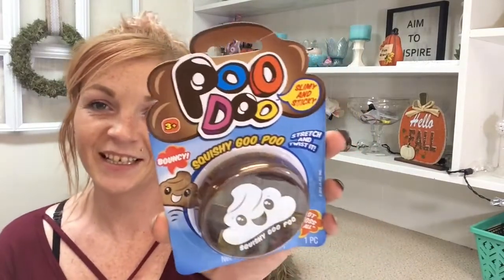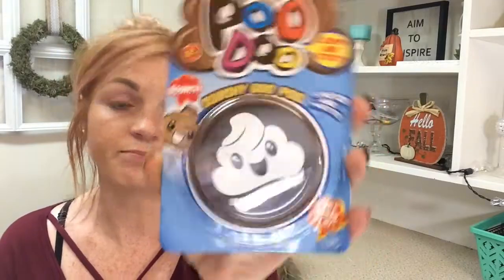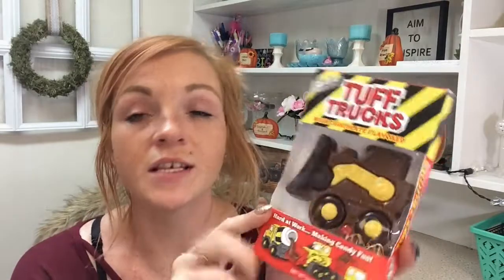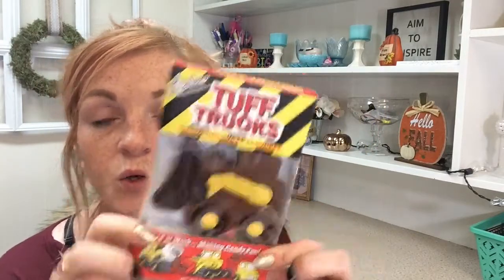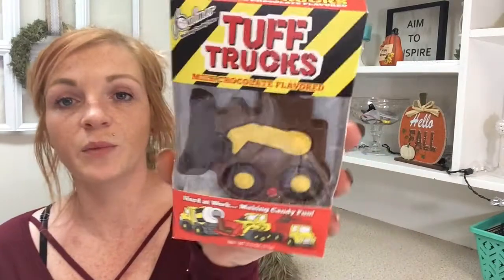I found this Poodoo — it's just squishy, gooey slime. And I also found this — I'm going to put it in the freezer so it will be good on Christmas. It's a little Tonka Truck chocolate bar in the shape of a dozer. My son loves heavy equipment, so I just thought that was super cute. They had different ones, but I got him the dozer.